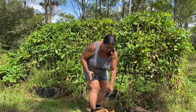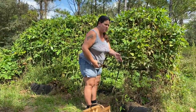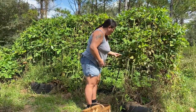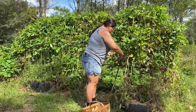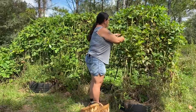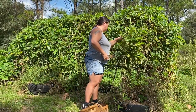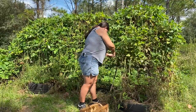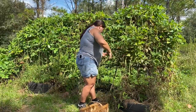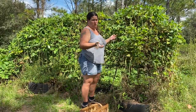I do have ants all over mine. These Asian yard-long beans get a lot of aphids, so I do have a lot of ants, which is fine by me. As you can tell, I'm just going through clipping the good ones. I'm going to leave all the bad ones on here - the pigs and goats will love it. This will give us one last harvest for me to put in the freezer.